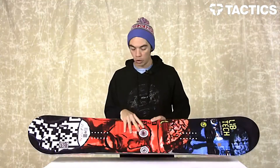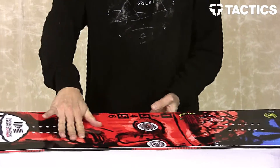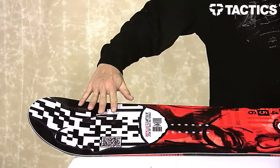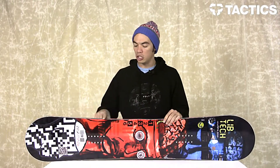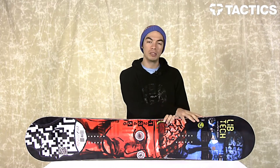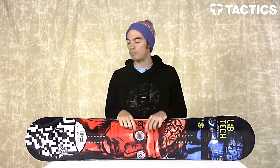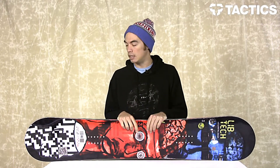It's a true twin board with banana technology as well as magnet traction. Banana Tech is where you've got your rocker between your feet where you need it, and then underneath your feet you've got flat or mild camber out to your contact points. Magnet traction is just serrated edge technology, so you've got several bumps along the edge that really allows you to dig into the snow, giving you ultimate grip on hard pack, even icy conditions.